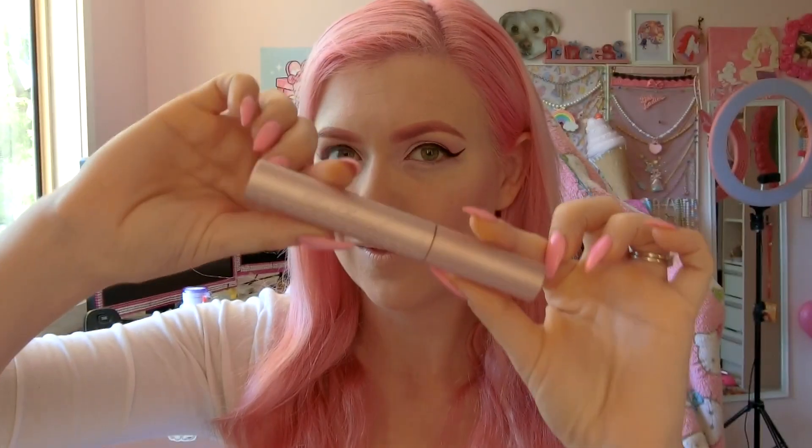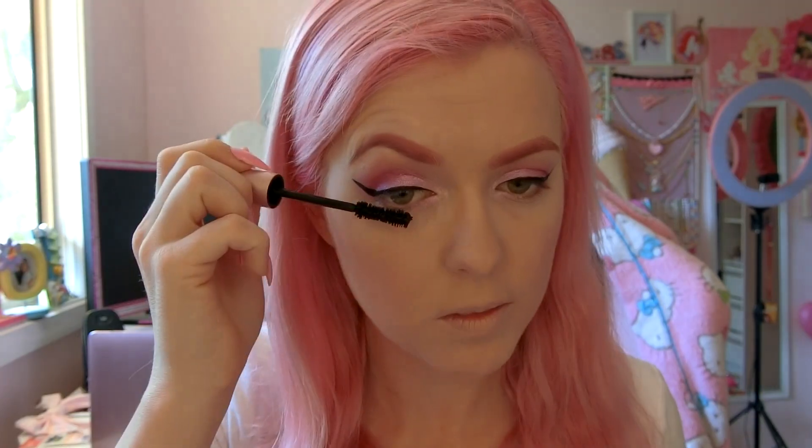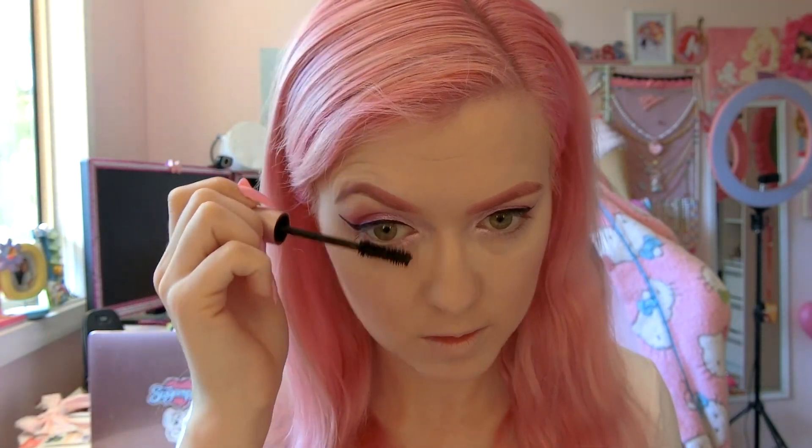Once my eyeliner is done, it's time for mascara. I use Too Faced Better Than Sex. I like to apply to my bottom lashes first because if you apply to your top lashes first, then when you're looking up to do your bottoms, you're going to end up getting mascara all over your lovely eyeshadow that you just did.